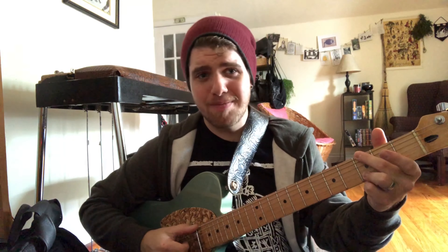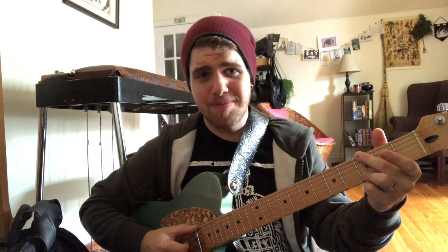I personally use a pick, fingerstyle, thumb picks, and all sorts of things in the same gig. Likewise, I didn't learn one shape of G and then throw it out when I learned another one. You use all your inversions, and you're going to use all your strumming techniques as well.